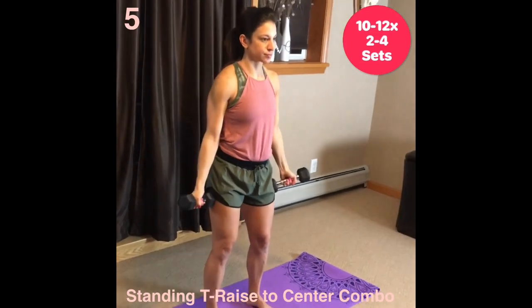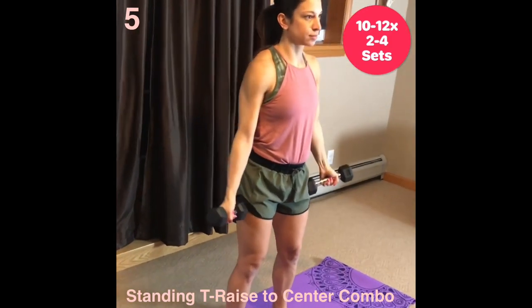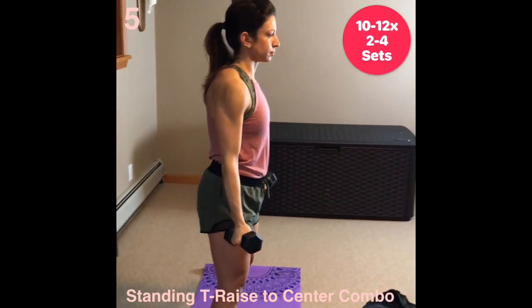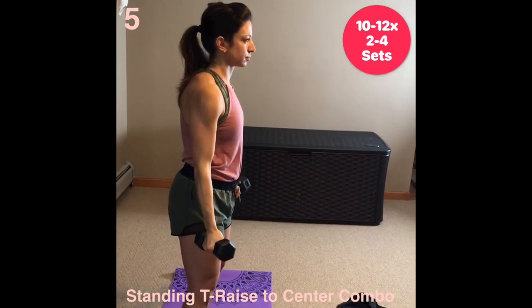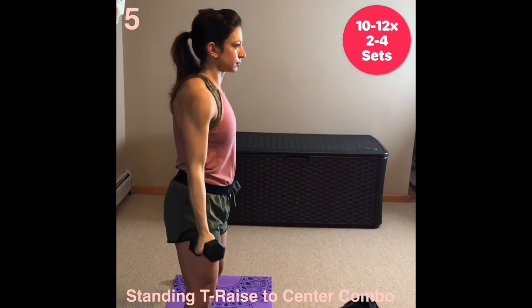Standing T-raise to center combo. Set position as your heels are under your hips, toes turned out slightly. Lift your chest and embrace your abs. Keep your knees soft. Start with the palms turned out at your sides. Raise arms up to shoulder height. With slightly bent elbow, squeeze arms to the center of the chest.